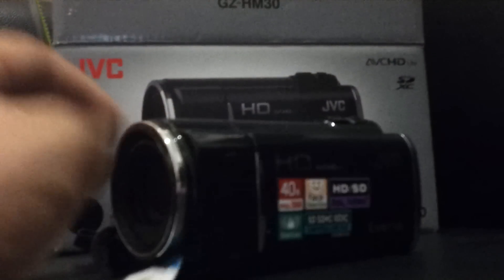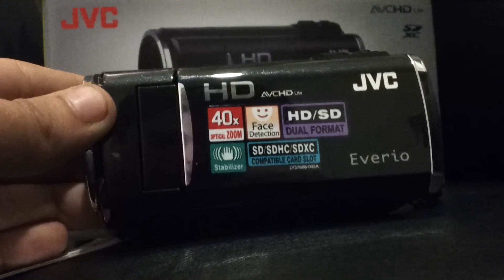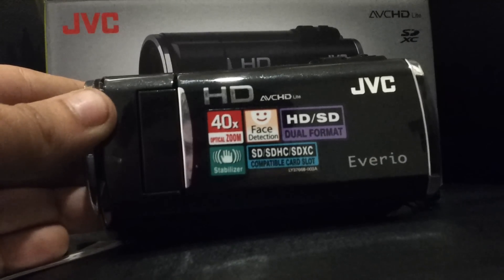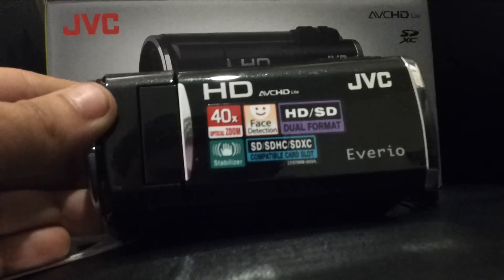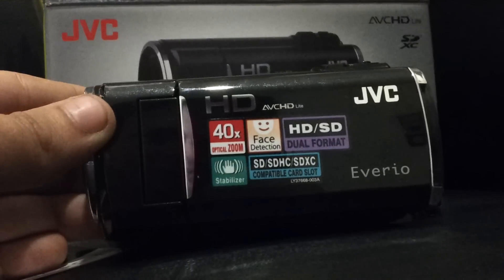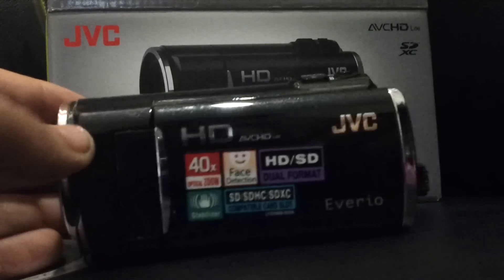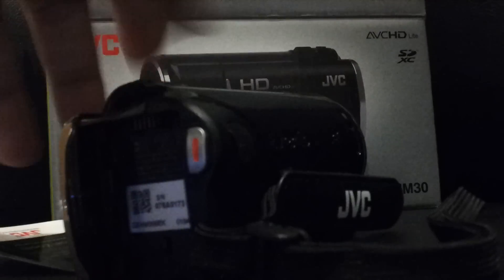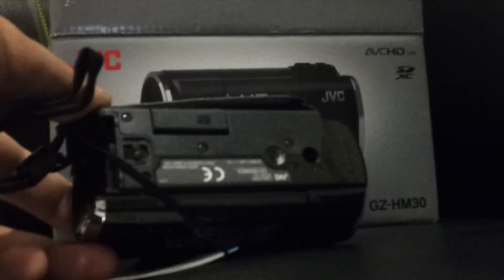So this is the camera. I know you guys want me to make better quality videos and I've finally got around to getting a camcorder. It's quite cheap actually — one of the cheapest ones — but the reviews seem quite good. It's got a 40x optical zoom, face detection, HDSD dual format, a stabiliser which I definitely need because I have very shaky hands, and it takes SD, SDHC and SDXC. I just got a 4GB Class 4 SanDisk card.